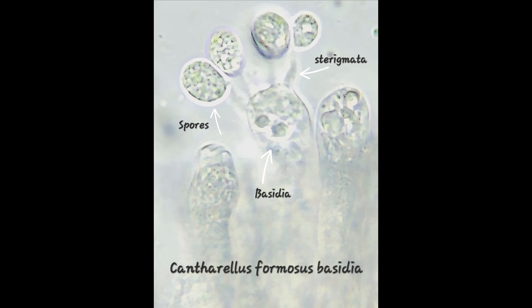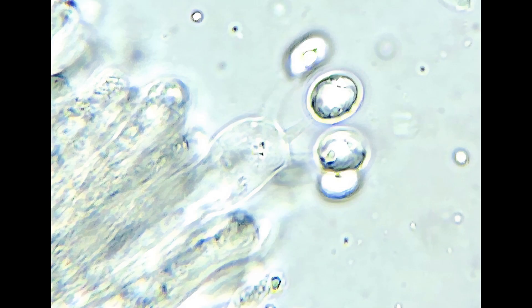And then again in this next picture, there's Cantharellus formosus basidia with four spores. So typically basidia produce four spores — some produce just two spores, like your grocery store button mushroom, Agaricus bisporus — bisporus meaning two spores per basidia. But these ones clearly have four spores growing on that structure, and that's a really nice shot of the basidia.